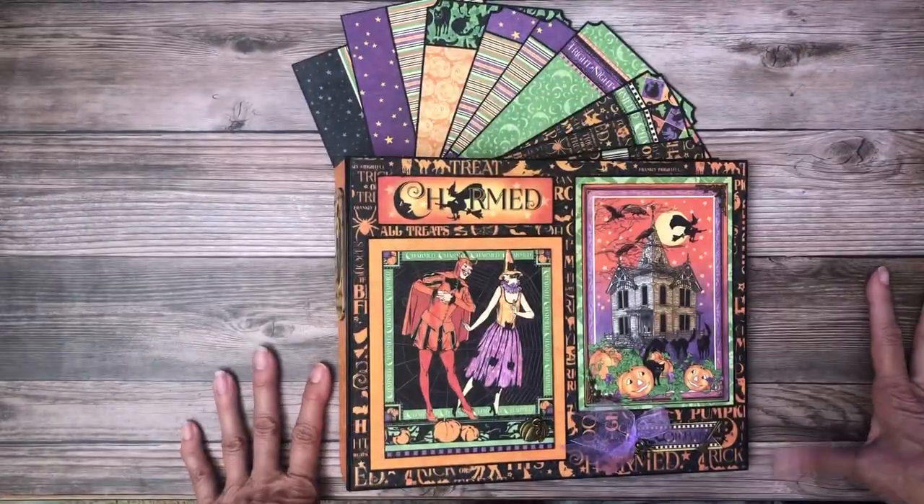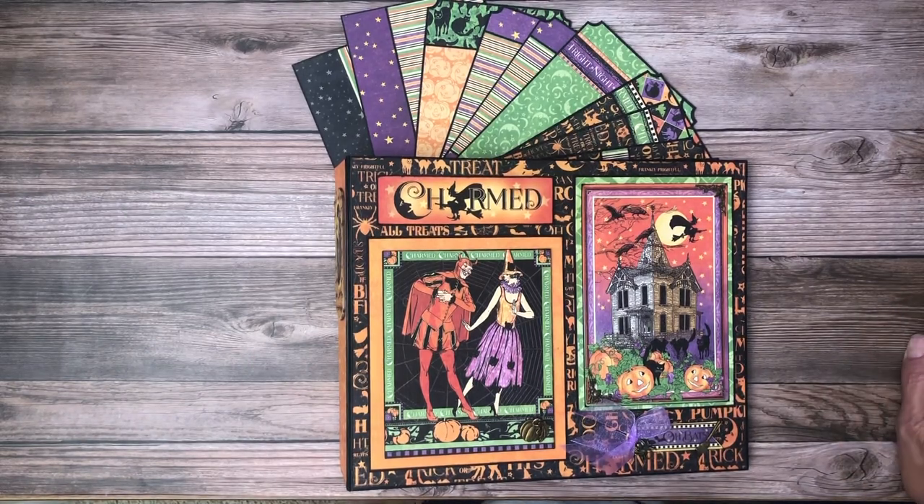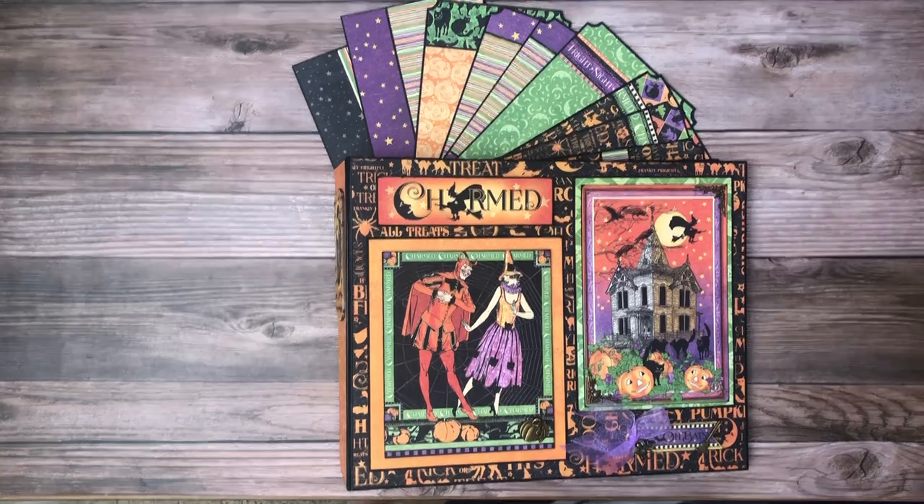And even the trick-or-treating events — not really a holiday event I guess. Thanks everybody for tuning in, this is Daphne from Scrap and Create. Please don't forget to like, share, and subscribe, and if you hit that little bell you will be notified for all of our new releases. Thanks again, we'll see you soon.